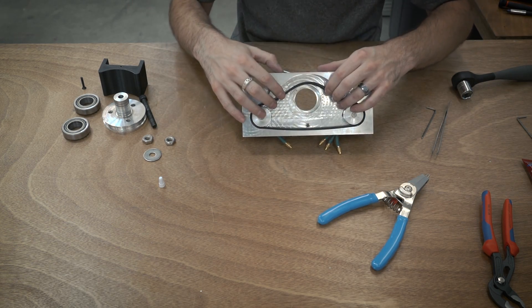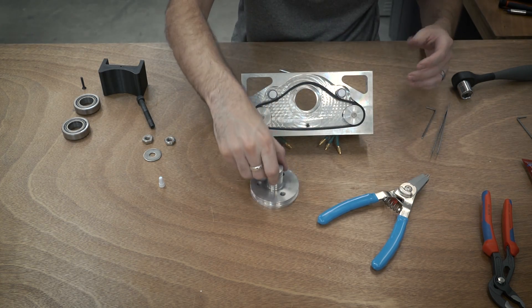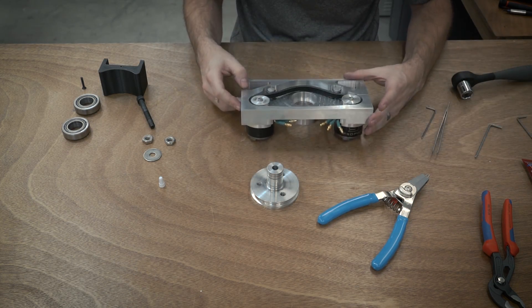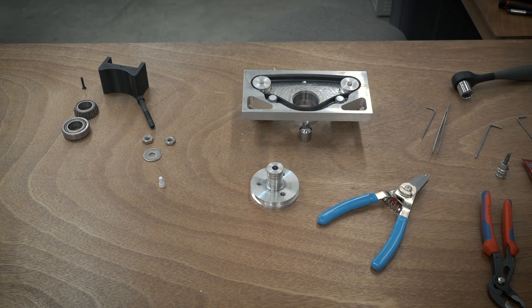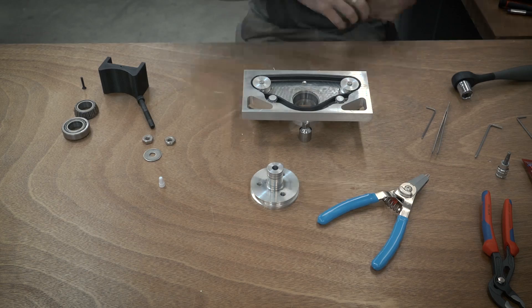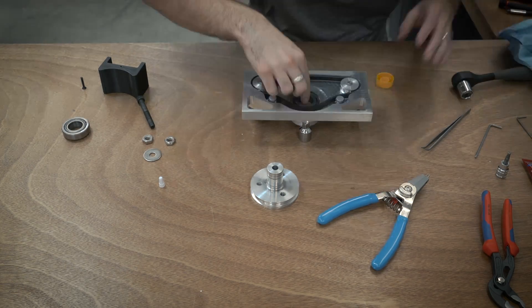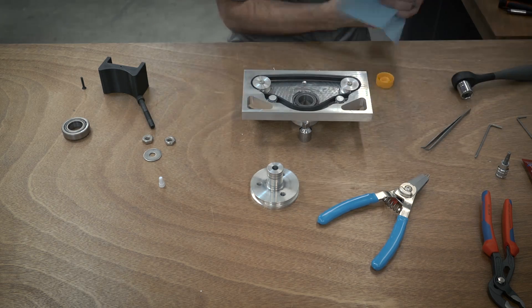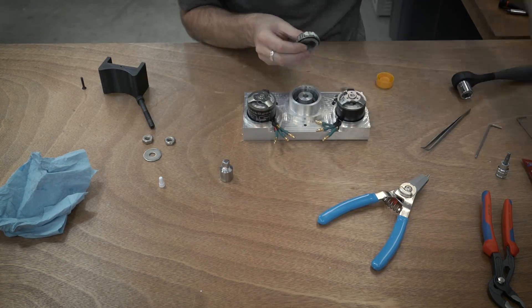Now it's time to assemble the actual weapon hub. I didn't mention this earlier in the video, but the weapon block, the pulleys, and the hub were all made on my Tormach CNC — those are all custom made parts. If you want to know more about how those were made, check the description below. I have separate videos for each one of those parts so you can see how those were made.